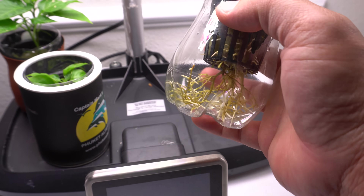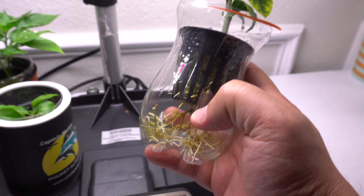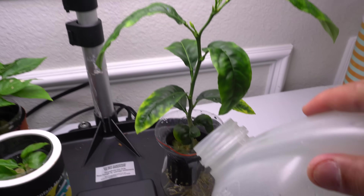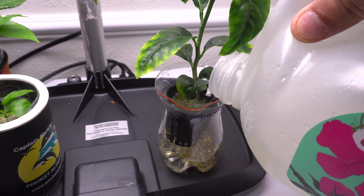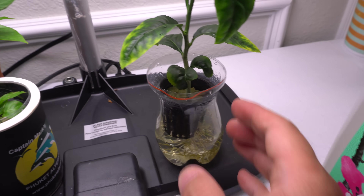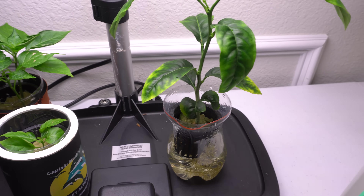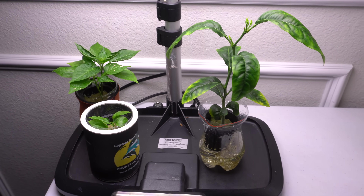I'll do the same for the lime tree as well. Let's go back inside and refill the nutrients. When I grow in these mini systems, I always have the nutrients touch the bottom of the net cup because there are roots at the top layer that can still breathe. I mix nutrients one gallon at a time and they're fine for up to two to three weeks. You can see it just touching the bottom — that's how I refill.